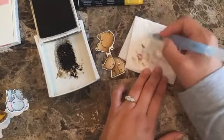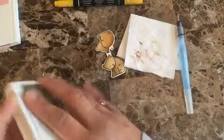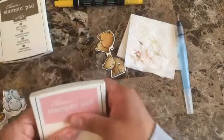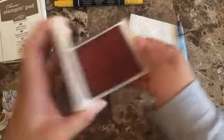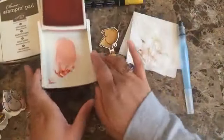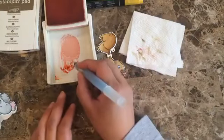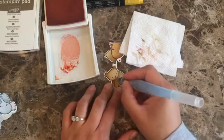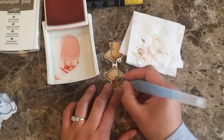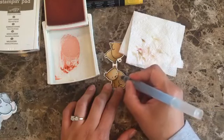It's dry now, so I'm just cleaning my brush and I'm going to be using Blushing Bride — let's do the cheeks. I'll do the cheeks here and you can tell it's really simple.